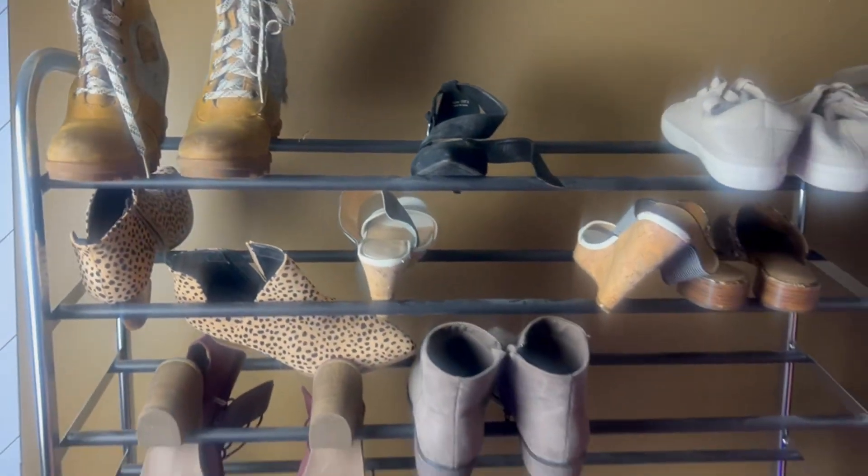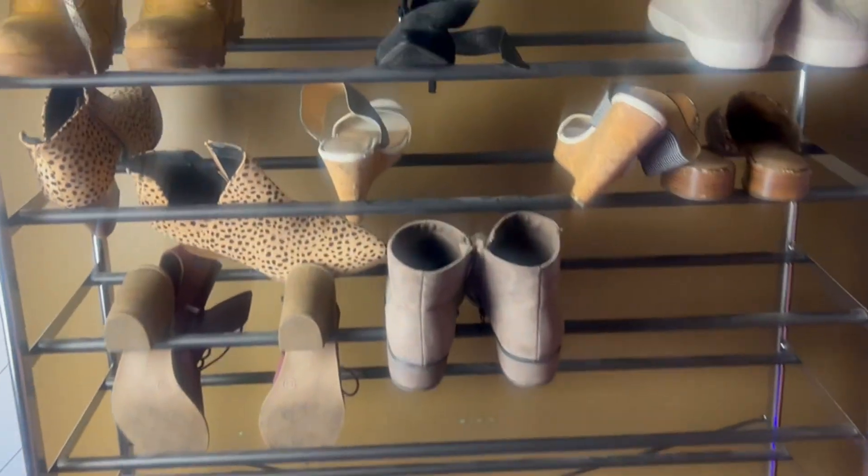It has the back right here, so it keeps all the shoes against this. And you can fit boots, sandals, shoes of all types and sizes. It's over five feet tall, so you can fit a lot on there as well.